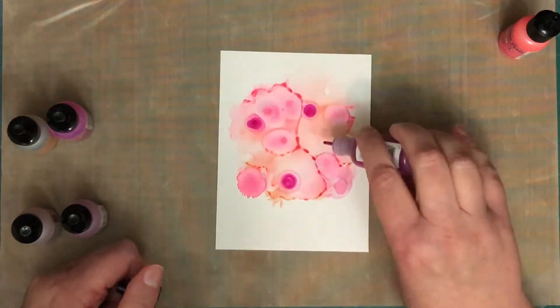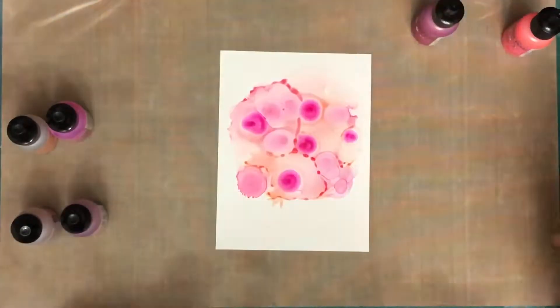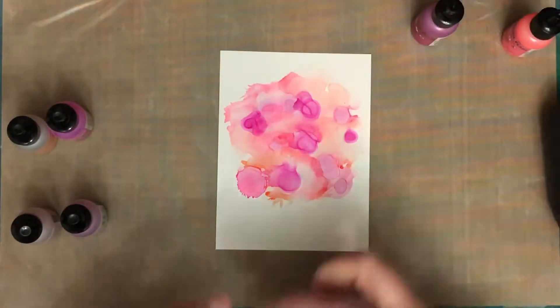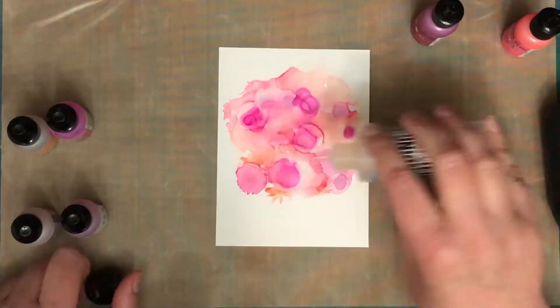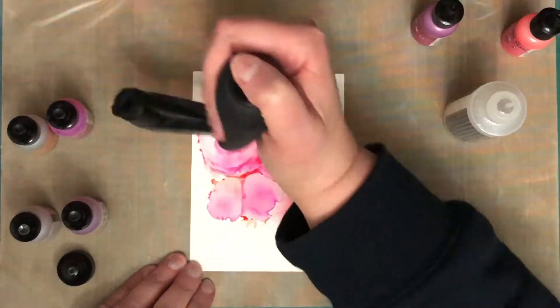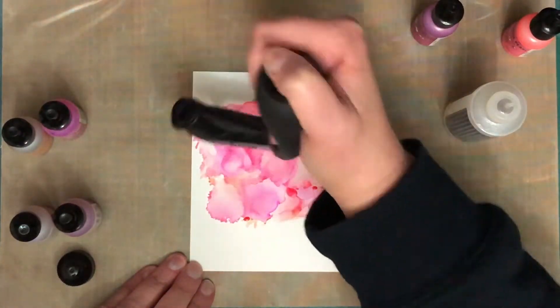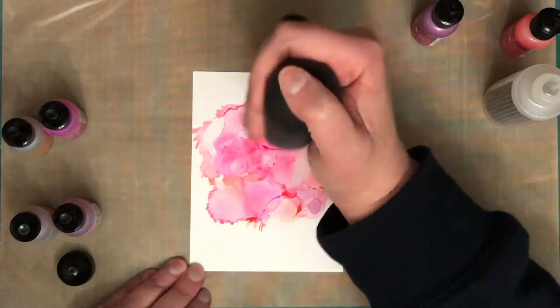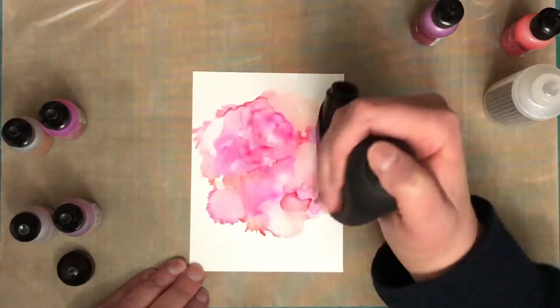I've got a bit of a cold, so I've been sucking on cough lollies all day. The colours that I'm using on this particular panel — alcohol ink colours are Salmon and Pink Sherbet, and the alcohol pearl colours are Enchanted and Intrigue. I really wanted a sort of girly girl pink panel for this one.